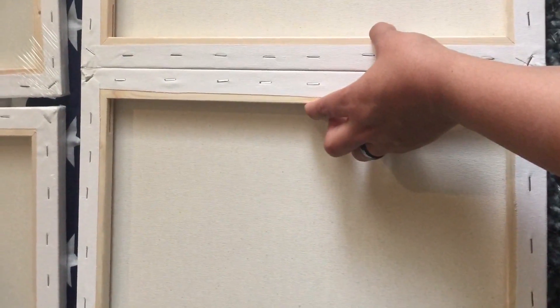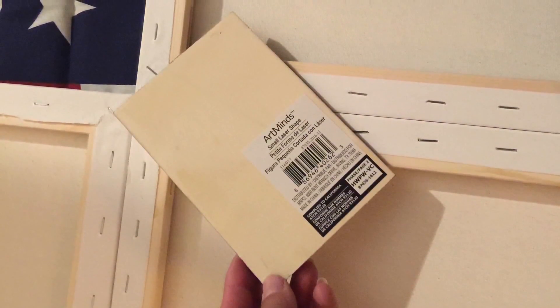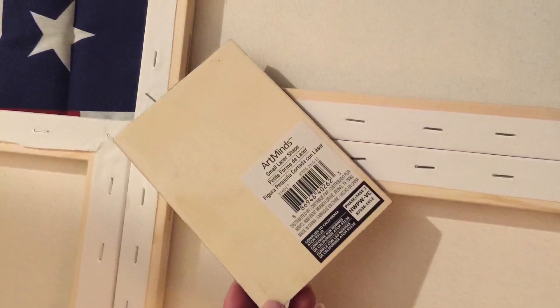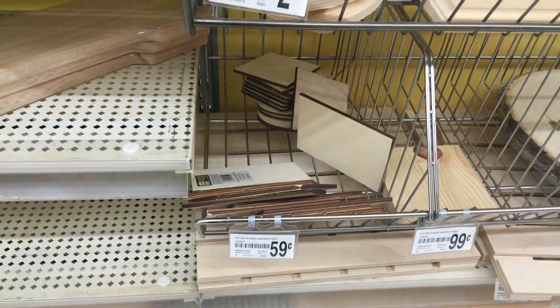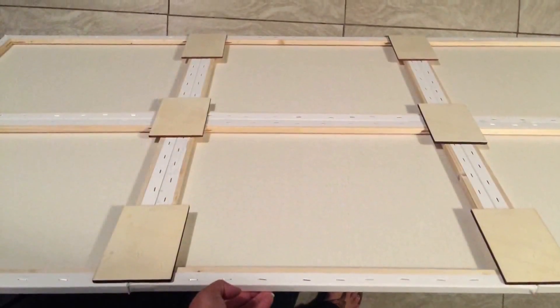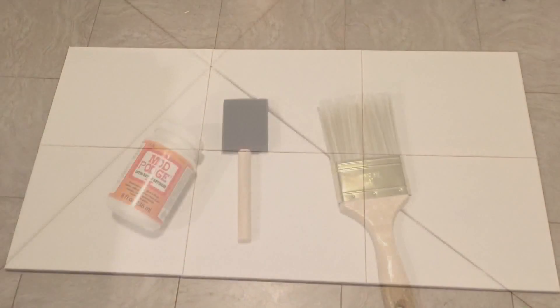I realized I was going to need to brace the separate canvases together to add more strength so they wouldn't bend and break. I used these little square flat blocks that I got from Michaels for 59 cents each and added them on. Then I decided I needed a few more — two more at the top and two more at the bottom. Here's what the front looks like.